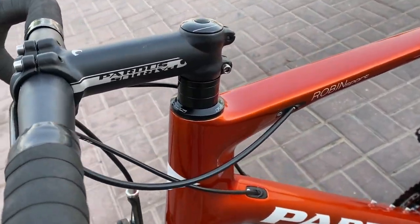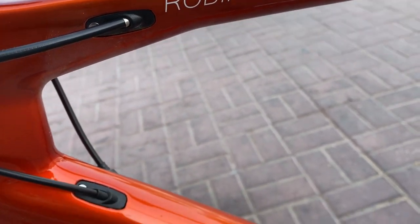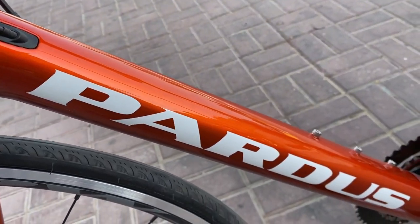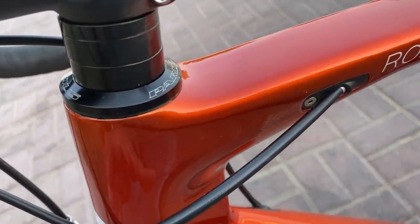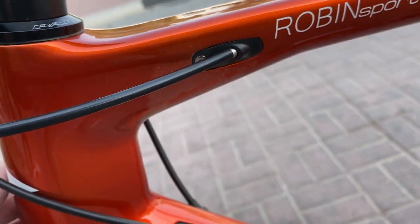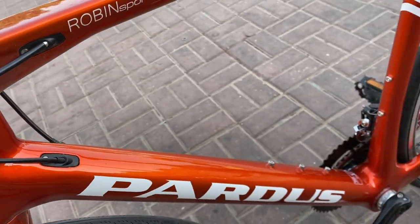Ang model nito is Robinsport — nandyan sa upper tube niya. Sa lower tube niya, makikita nyo yung brand niya na Pardus. Sa frame nito, it is made by carbon fiber. Yung mga cable niya is internal routing na, kaya napaka-linis niya at nitignan.